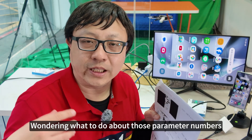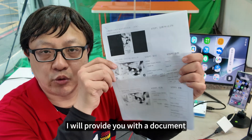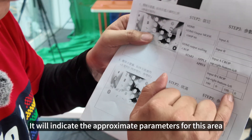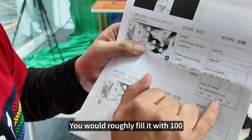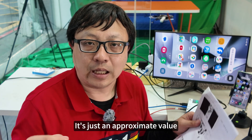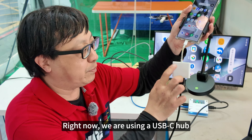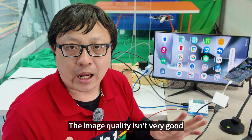Everyone must be wondering what to do about those parameter numbers. When we ship, I will provide a document that will explain everything and indicate the approximate parameters — roughly 100 for crop mode and the approximate value for fill mode. You can base your adjustments on those numbers and make slight modifications. Right now we are using a USB-C hub with HDMI output for image processing, and the image quality isn't very good because the actual footage used is too limited — about two-thirds of the screen will be cut off.